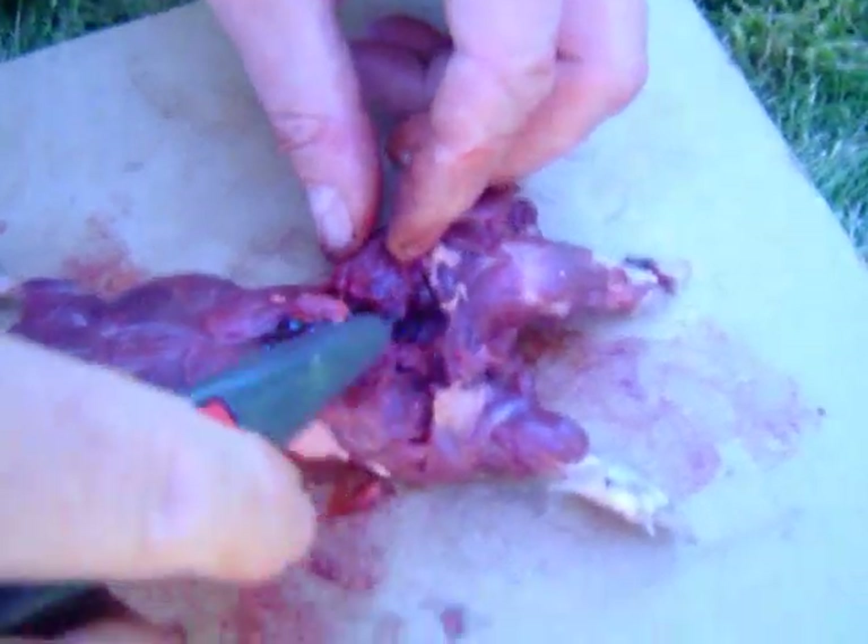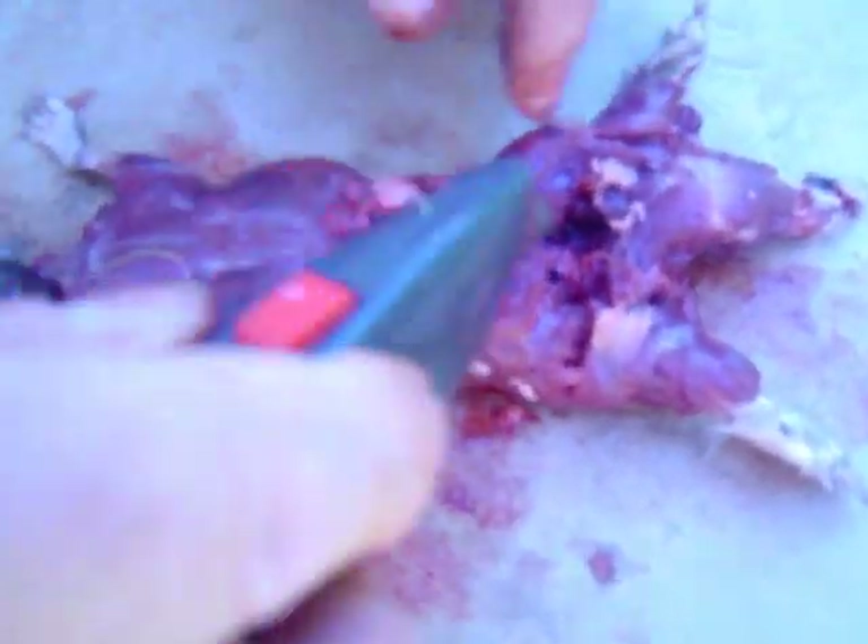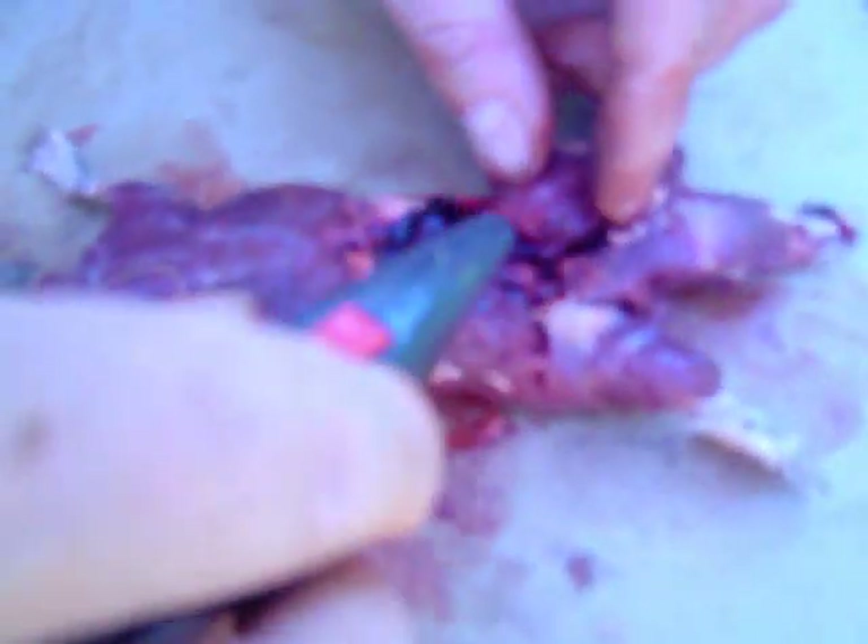The gut was ruptured, and this is all coagulated blood from the trauma. We caught the mole in a trap, which is illegal in this state. Good thing this isn't going on the internet.